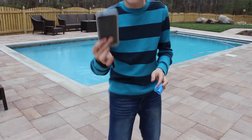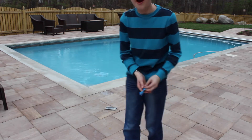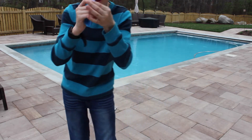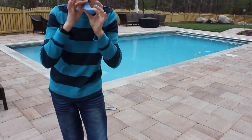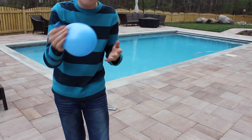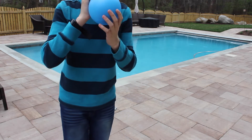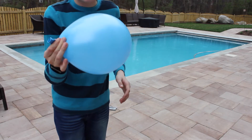I'm gonna go ahead and just set this down here, right there. Now watch, I'm gonna blow up this balloon like that. We're getting there.